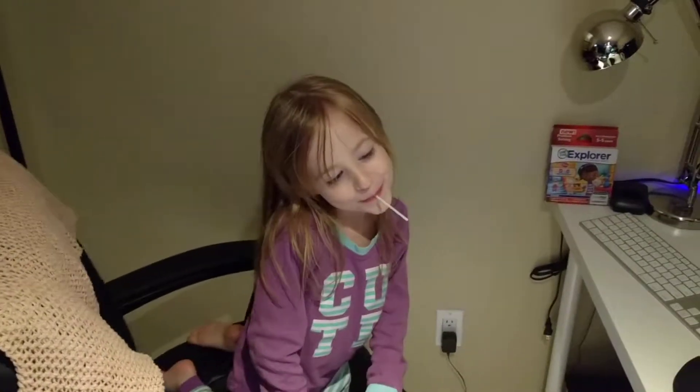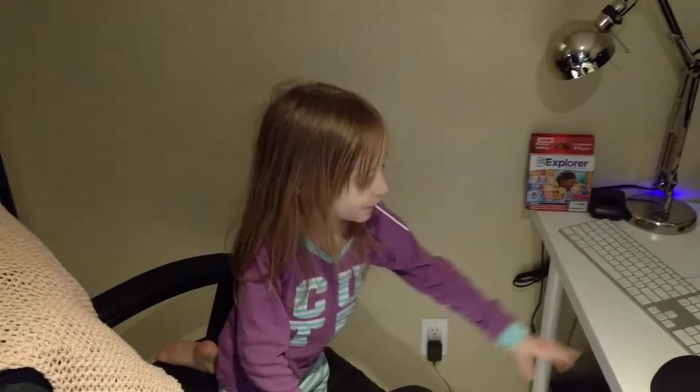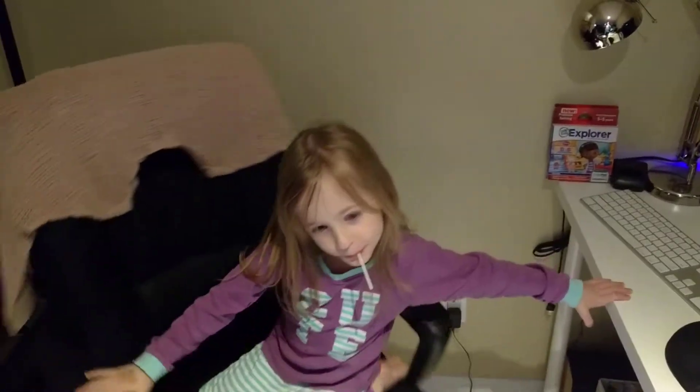Hey fish tank people, so we did some switcheroos today and some stuff on the tanks. By the way, this is me — I'm bald, wife loves it. So Ainsley, what do we do today on the tank? We did all kinds of stuff. She got a sucker for helping dad with all the fish tanks — she cleaned the glass, helped with the plants, everything.